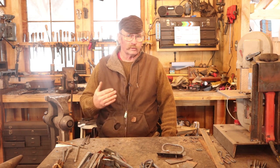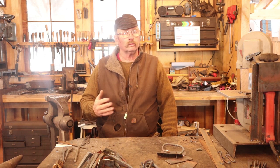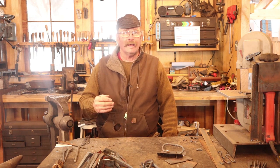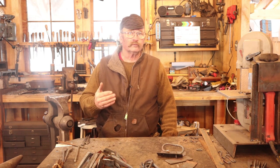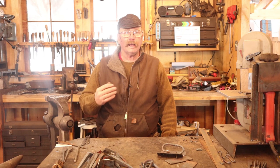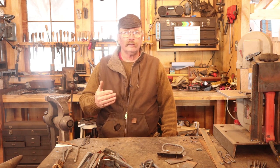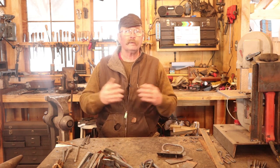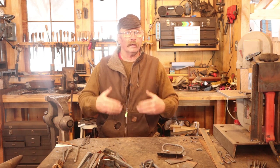I currently have an order for some special hinges that I need to work on, so I thought I'd bring you along as I work on this special set of tool chest hinges. These hinges are for a tool chest that most woodworkers refer to as a Dutch tool chest — a set originally a custom order requested by Chris Schwarz over at Lost Art Press, with some special design criteria. Because he is quite a prolific blogger and author of woodworking topics, lots of people are now building these Dutch tool chests and a lot of them want the hinges that I made for Chris.